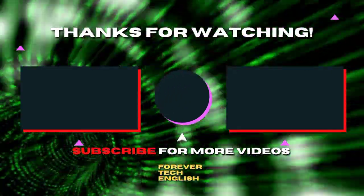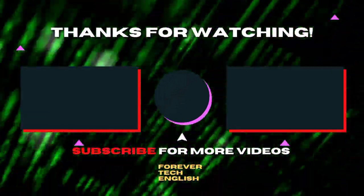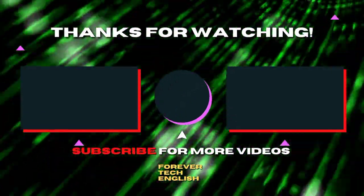Click on the left or right thumbnail to watch our next videos. Please subscribe. Thank you.